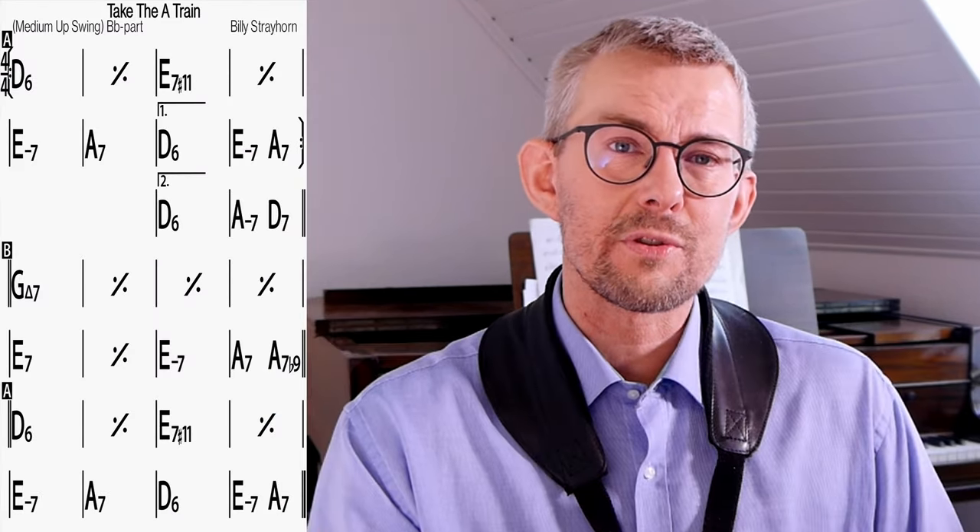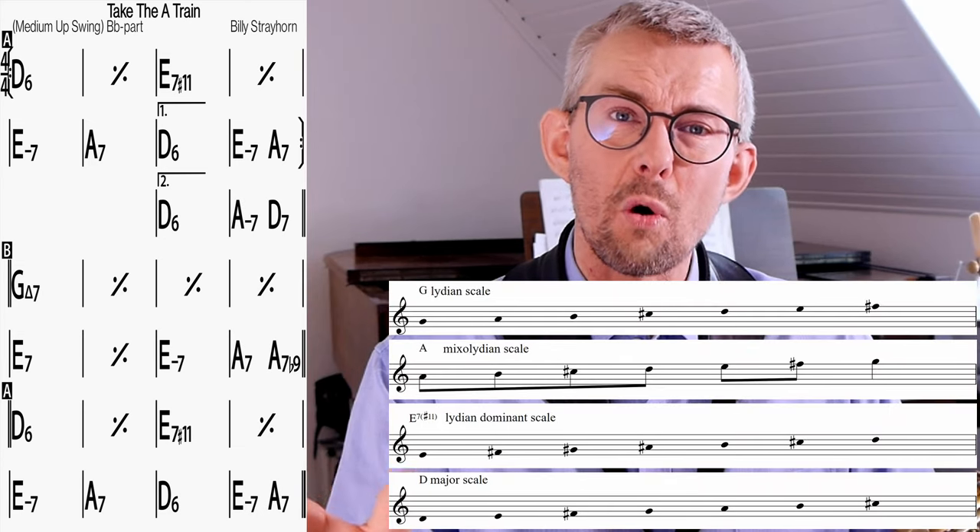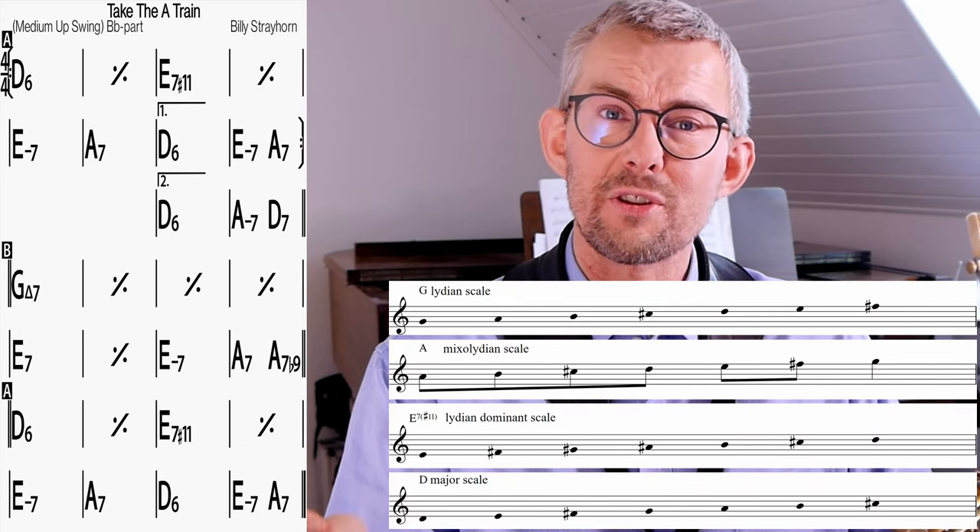The first step is to know the key of the song you're playing. Finding the key to the tune means also knowing almost all the scales we need to improvise on the tune.